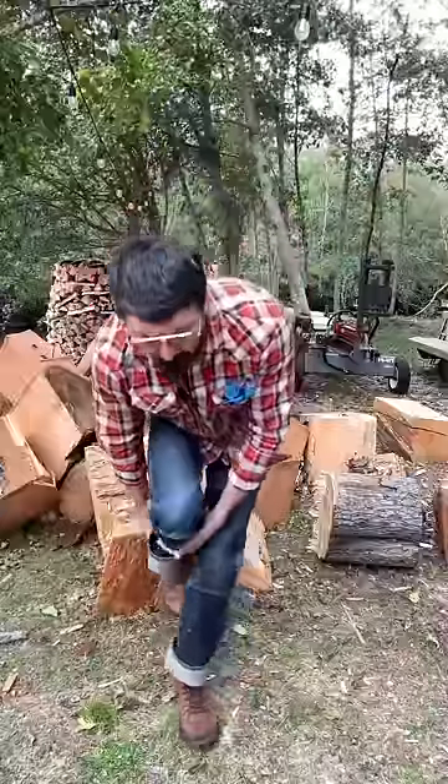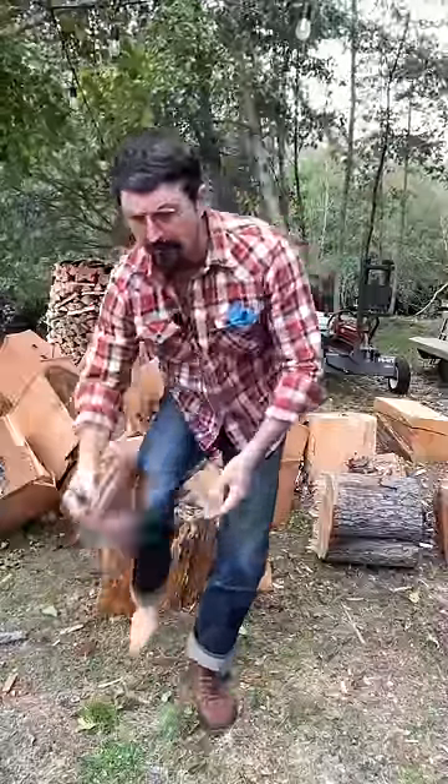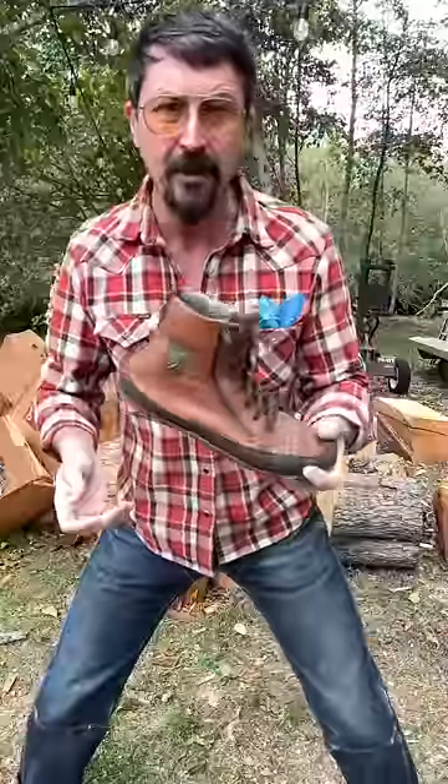I've went barefoot for almost a year now, but being barefoot in the winter time, I'm convinced, is not healthy. I found some shoes — these are barefoot shoes, made in Poland. It took me a lot of searching to find these. It's called the Alaskan, and do you see how wide that is and how flexible?